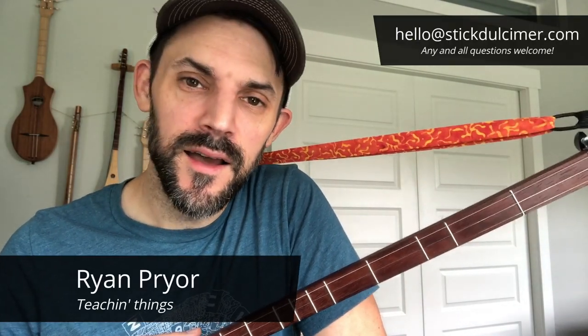Hey, I'm Ryan with stickdulcimer.com. Welcome today — I love that you're here. We are going to cover Hallelujah — how to play Hallelujah — which was originally recorded by Leonard Cohen, but most people know it from the mid-90s recording made by Jeff Buckley. He's the one who probably made it the most popular. It's the most quintessential version of it. If you haven't heard it, go to Spotify and check it out.